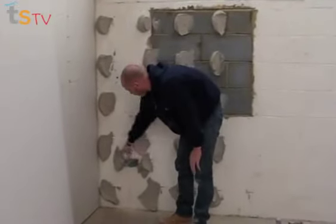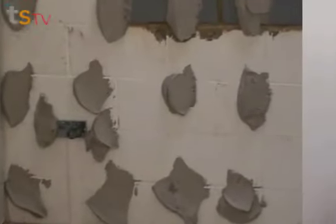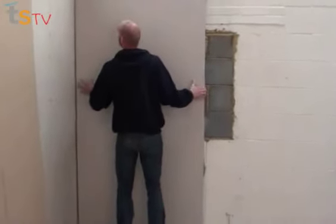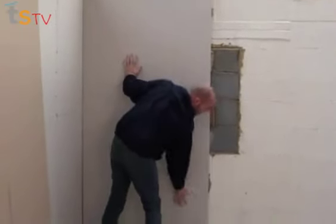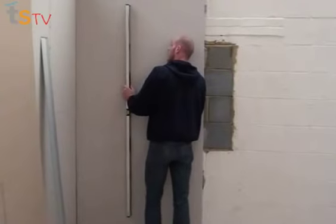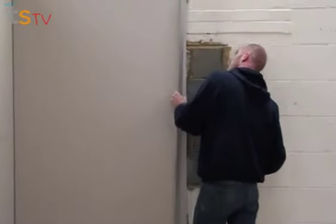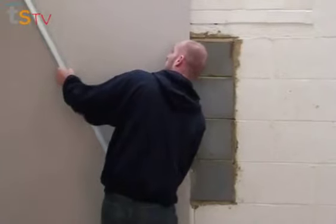We're ready for our first board. As you can see I've put a bit more adhesive around the plug socket so that when our electrician puts his socket on, it doesn't pull the plasterboard in. Now it's time to put our first board in place. Give it a few taps just to make sure it stays. Then with our spirit level, check what it's like — not too bad. Now taking our feather edge, tap it and look down the line of the feather edge to make sure the board is straight. Keep going down both ways.